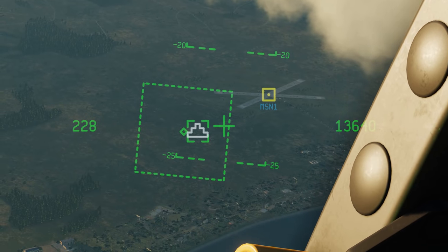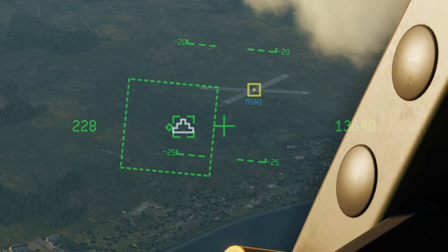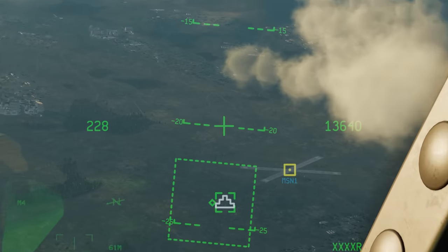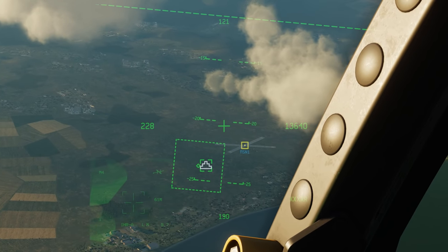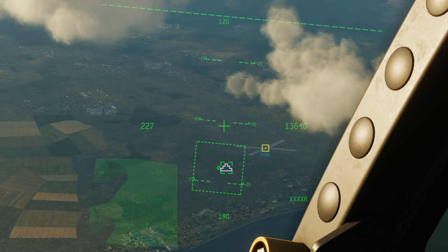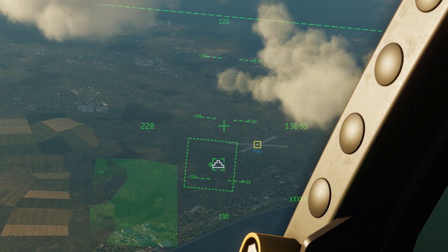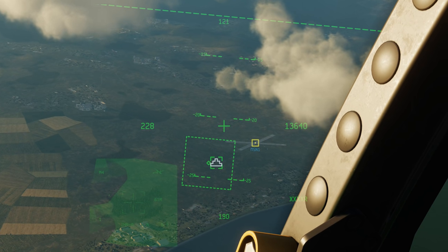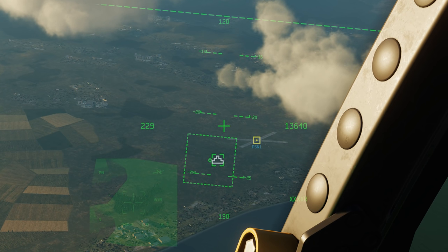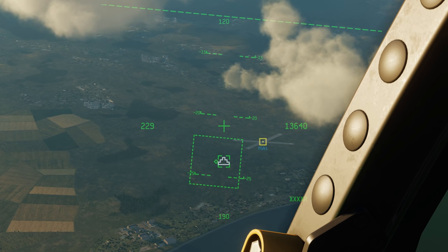As you zoom out the box gets bigger; as you zoom in it gets smaller, so it's got a really nice representation of what's going on. If I press DMS left short, I have the targeting pod overlaid at the bottom of the JHMCS. It's a little difficult to see depending on contrast — black hot actually looks a little better. I'm not sure I'm going to use this very much. It gets really complicated, but it's there if you want it. DMS left short again to get rid of that.